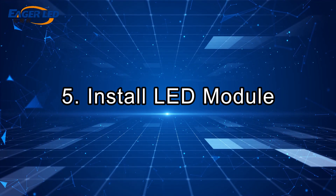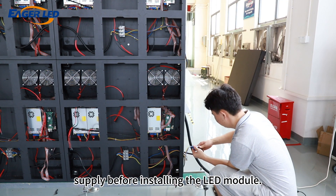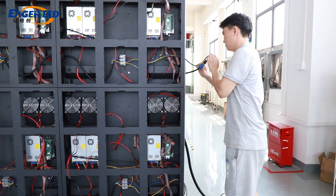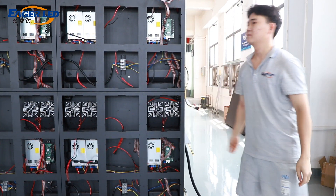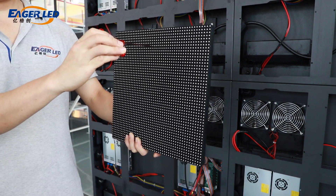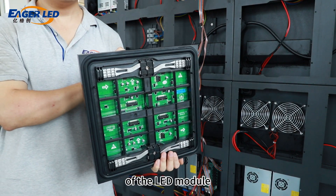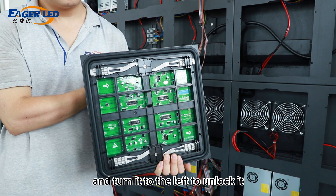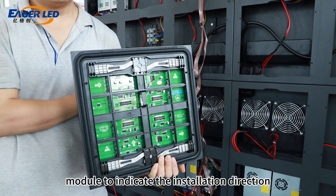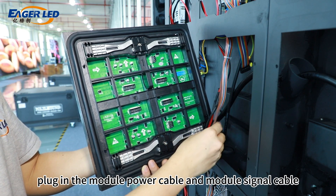Step 5: Install LED Module. It is necessary to disconnect the power supply before installing the LED module. This LED module can be installed from the front. Use the hexagonal tool provided to insert into the two holes on the front of the LED module. Turn it to the right to lock it, and turn it to the left to unlock it. There will be an arrow on the back of the LED module to indicate the installation direction. Then plug in the module power cable and module signal cable.